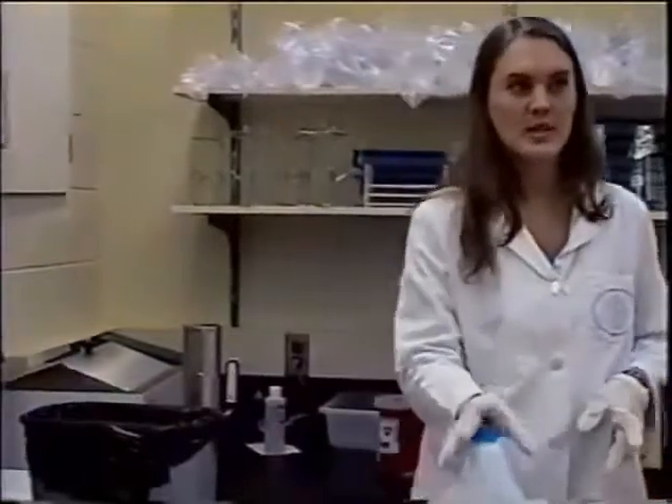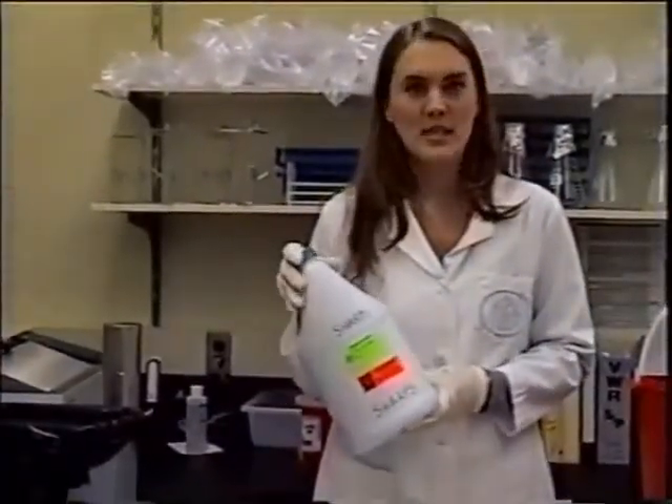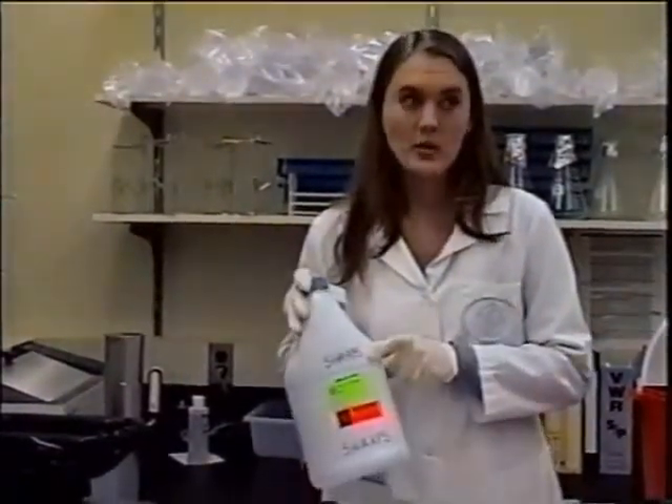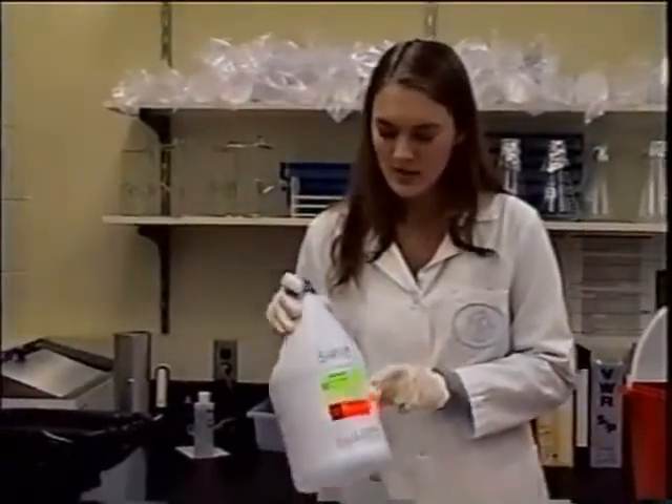Moving on to the sharps. This is a homemade sharps container — bleach containers or litter box containers that you've made into sharps containers. They need to be well labeled as sharps with the proper stickers on them.